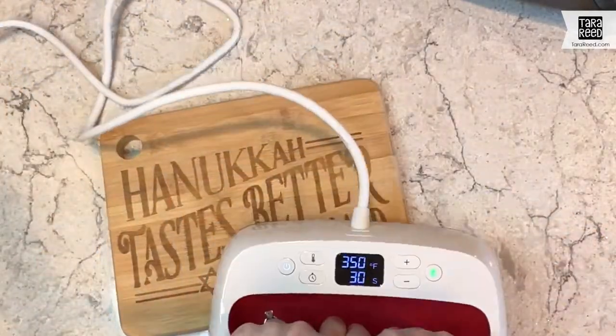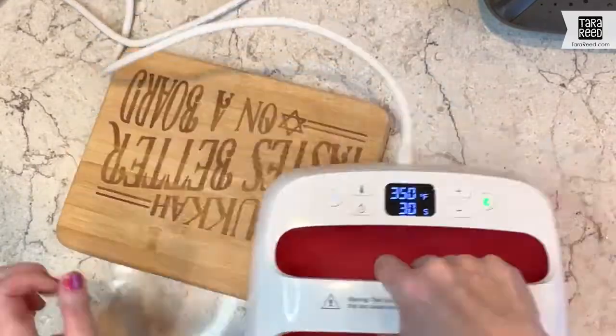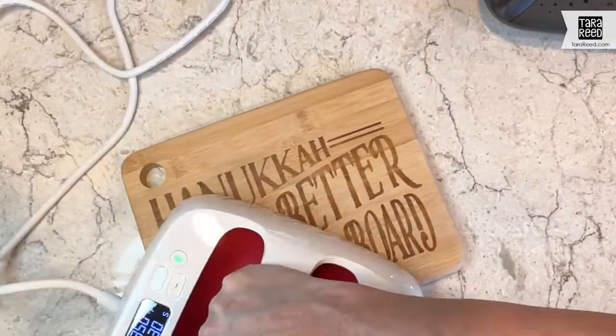You just keep moving around until it gets to a darkness that you like. That took about five minutes of applying heat for it to get nice and dark.